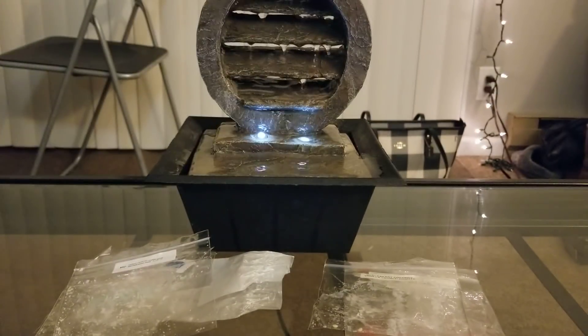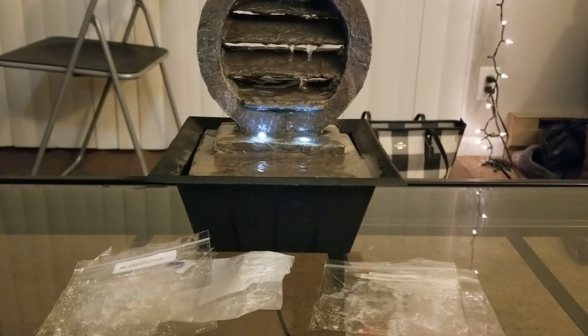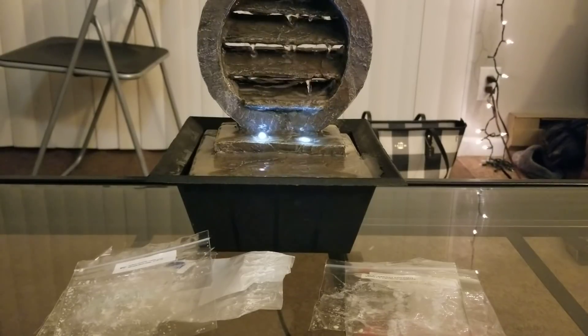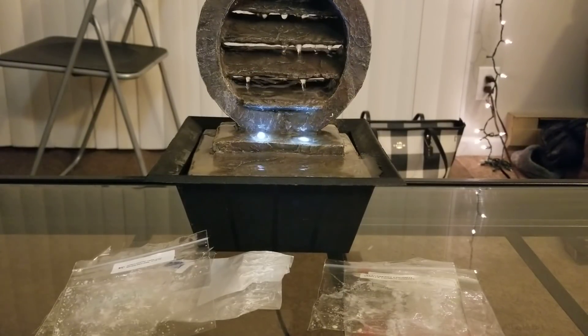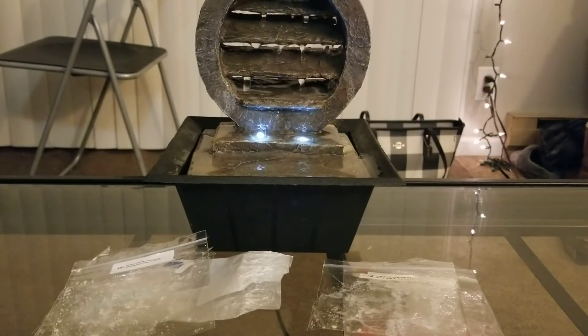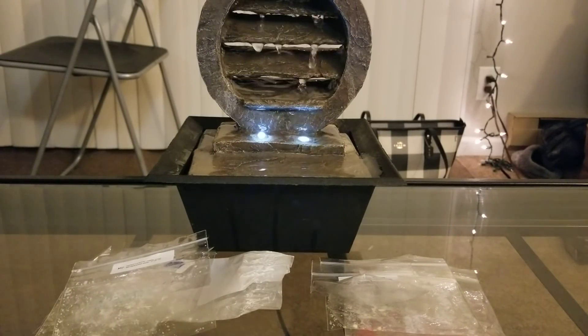From Cake Scented Melts, I did Birthday Cake — just three little egg shapes, really teeny tiny, probably not even an ounce. The first time I did two eggs and it still had a decent throw in the bedroom — a really nice sweet cake scent. Then I did another little egg mixed with espresso, but the espresso completely drowned it out. For the first melt on its own, it was really nice.